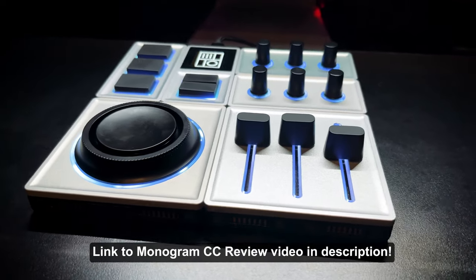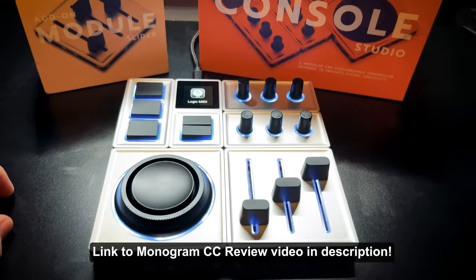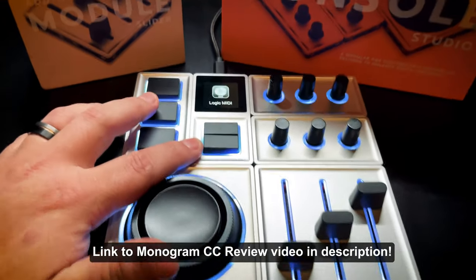Hey everyone, this is Music Tech Help Guy, and in this video I'm going to show you how I set up my Monogram Creative Console as a control surface for mixing in Logic Pro. If you're looking for a more introductory video on the Monogram Creative Console, you can check out my initial review video where I go over how to set up CCs and give my full review. To briefly summarize: I absolutely love this product. I love the modularity, the portability, the form factor, and the fact that I can pretty much do anything I want with it. It's just a blank slate that I can assign to anything.